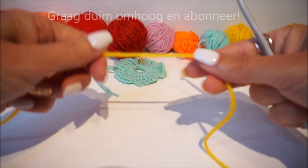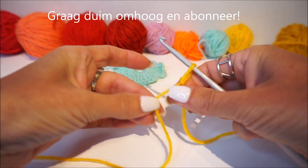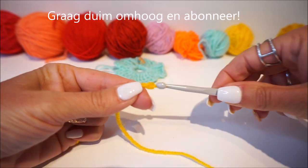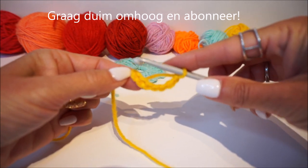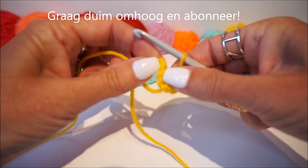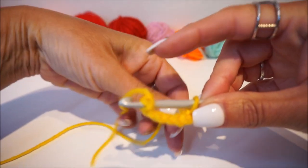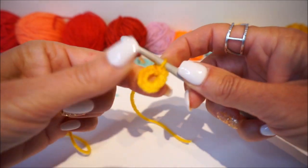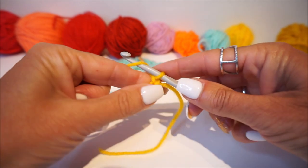We start with a slip loop and then you make 7 chain stitches: 1, 2, 3, 4, 5, 6, 7. Then we close the chain into a ring by going into the first chain stitch. You get your thread and pull it through 2 loops: 1, 2. Look, then you have the first stitch. Then we make 4 chain stitches: 1, 2, 3, 4.